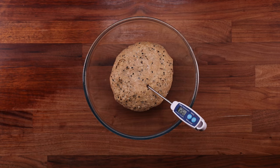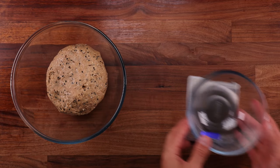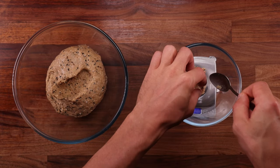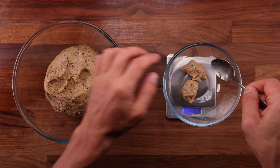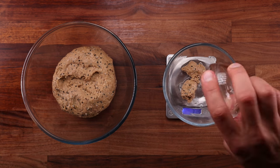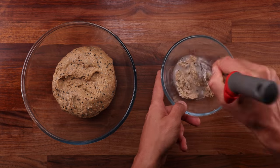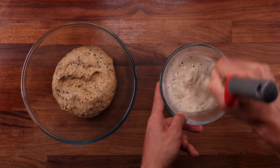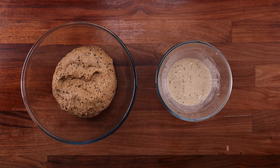Pop the dough into a clean bowl and take its temperature. We were aiming for around 25 degrees Celsius and that's what we got. If your dough is warmer it'll ferment more rapidly; if it's cooler, it'll take longer — just keep an eye on it. Before we start fermenting, we'll remove a piece of dough and mix it with water to make a paste, then ferment the paste alongside the dough. This paste will be used for glazing the rolls before they go into the oven — it'll make the seeds stick and give the crust a more unique texture. I learned this method from rye bread baking, where it's quite common to use a paste made from the bread itself for glazing.